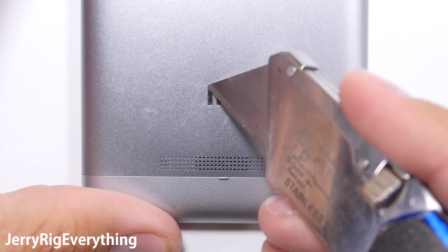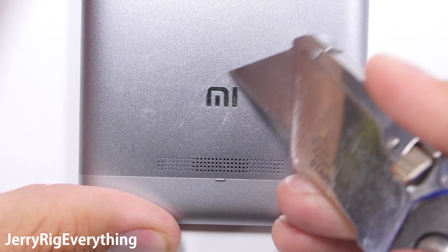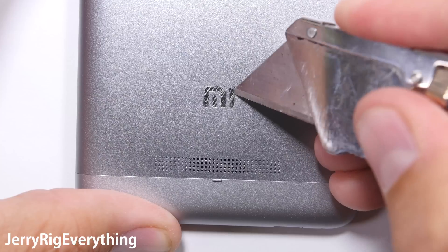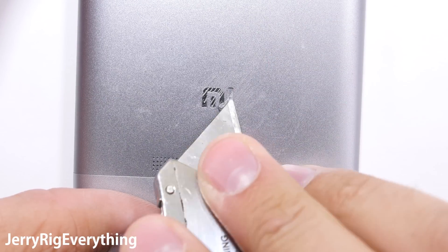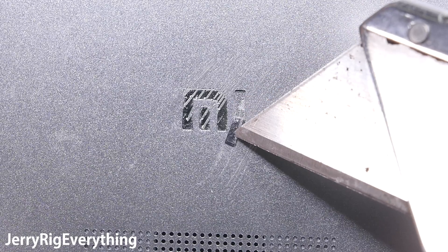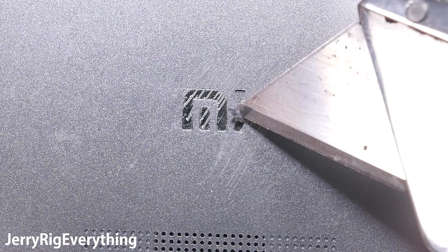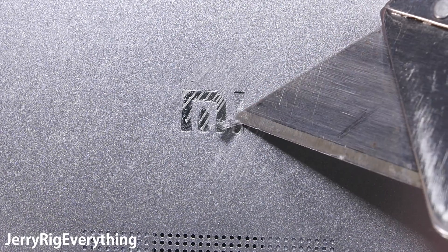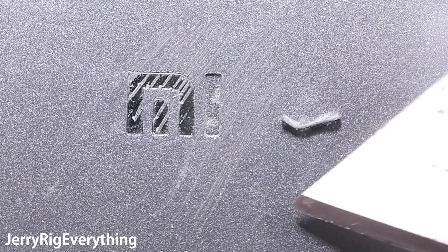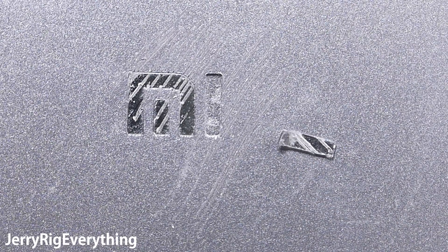The rear panel does look and feel like metal from the outside of the phone — you can hear the sound my razor makes when I scratch the logo. This particular Xiaomi logo is inlaid into the back, just like with the older Nexus 6 phones. Those phones ended up having little bits of plastic logo pop up and out with time, but since the Redmi Note 3's back and logo are both made of metal, I doubt we will see any issues like that.